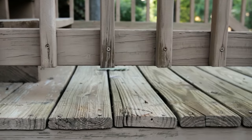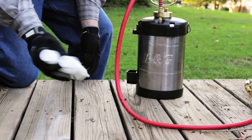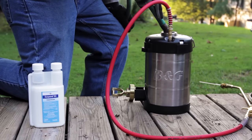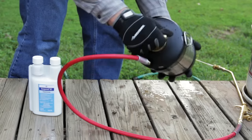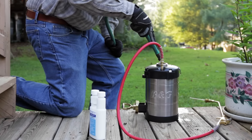To apply Suspend SC, begin by shaking the container well, making sure the product is uniform. Next, add half the recommended amount of water to your sprayer, followed by the recommended amount of Suspend SC, and then agitate the mixture. Add the remaining amount of water slowly to reduce excess foam.